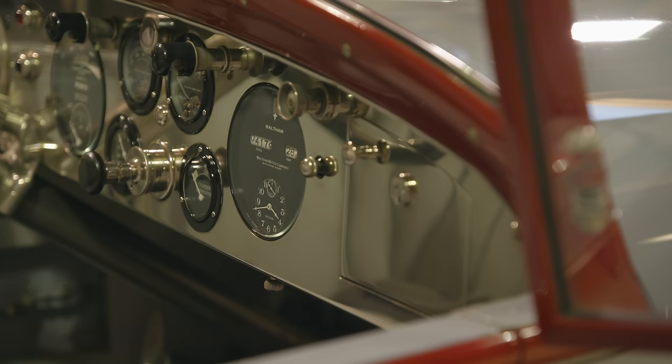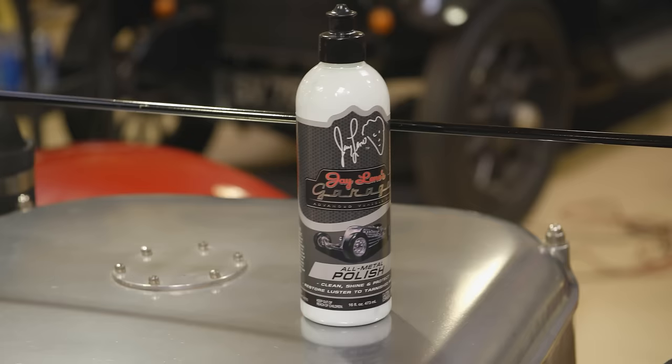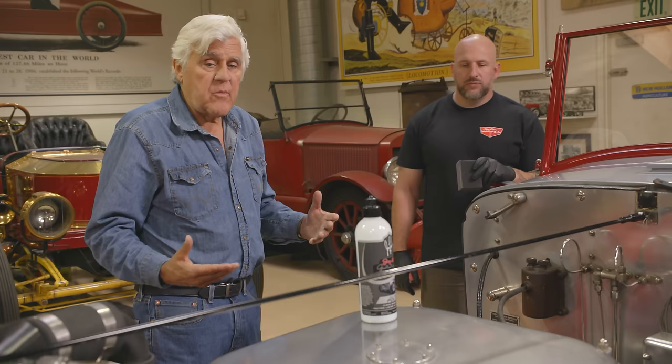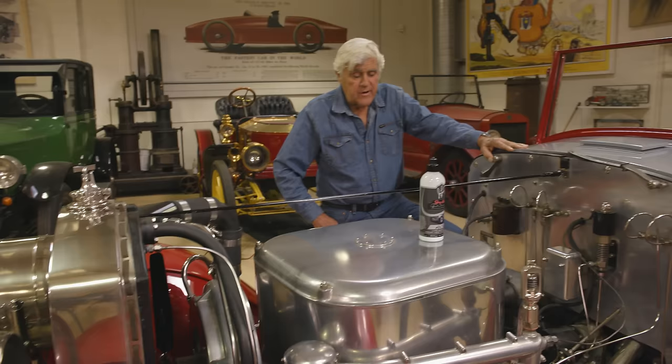The nice thing about that metal polish is that with this vehicle, there are all sorts of metals — the dash is nickel, there's polished aluminum. It's one product and it can do it all: the boiler, headlights, the surround. If you've ever tried to have something re-chromed these days, it's hugely expensive because of environmental rules. So the longer you can keep your metal looking shiny without abrasives, the better. This is really the one that got us all started.